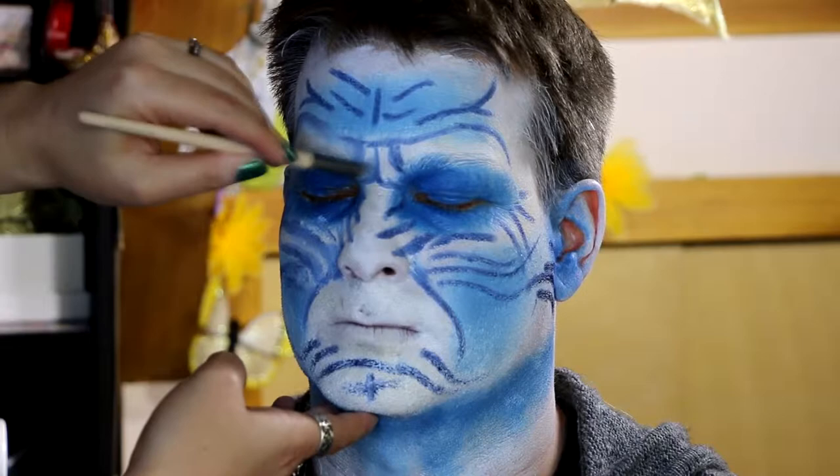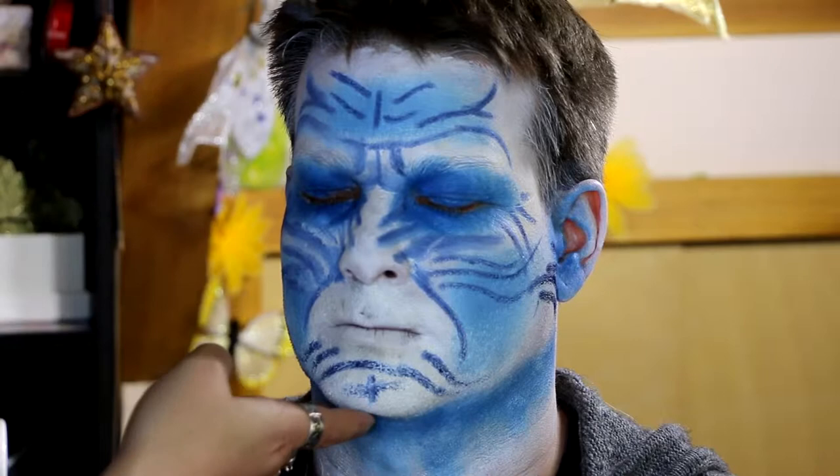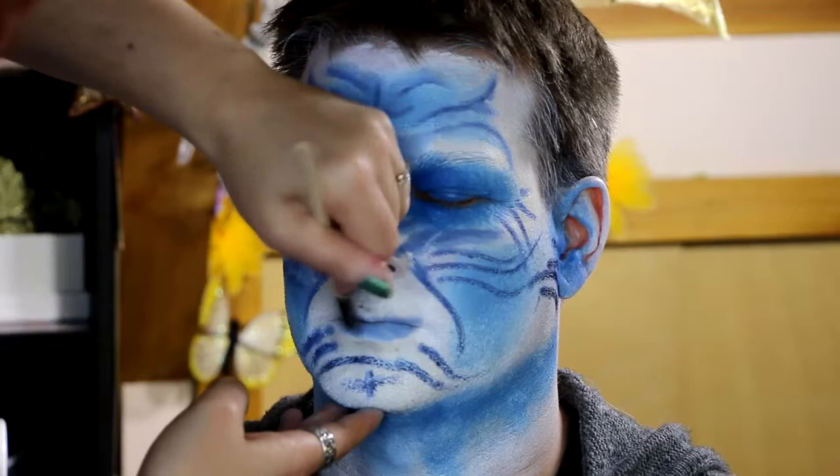I've used just an eye chubby pencil from Australis — any sort of eyeliner pencil is perfect for doing really intricate lines. I've done a really blue base; some pictures of the white walkers show them as quite blue and white, and others have been more grey and white, so it's up to you — I think both work.